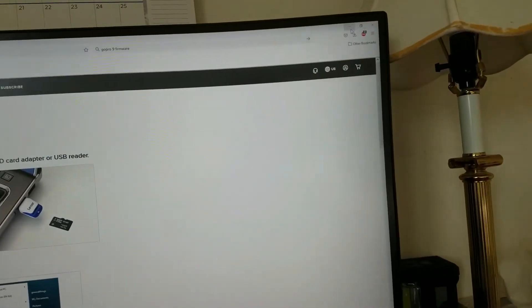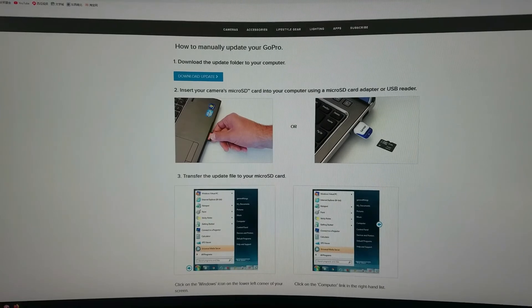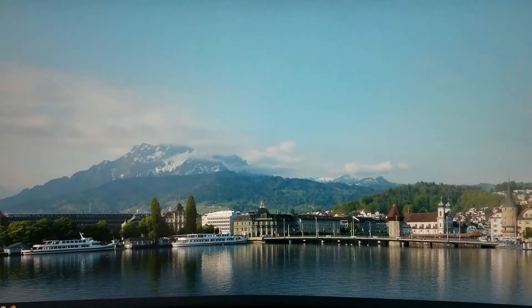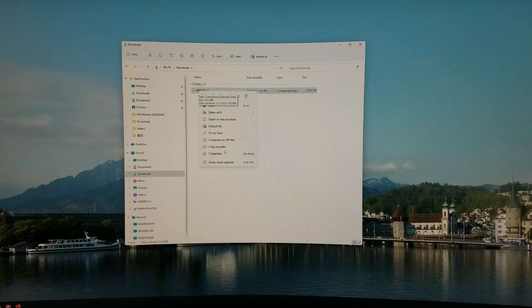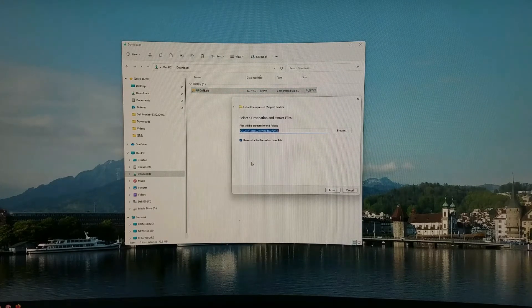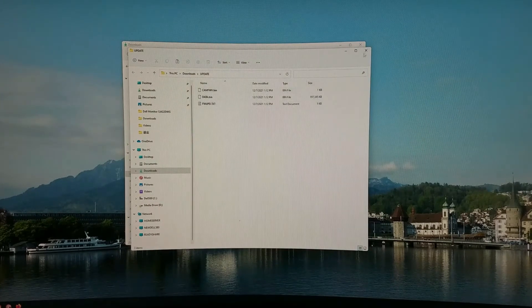Start downloading. It finishes quickly. Find the downloaded file, go to File Explorer, navigate to Downloads, and extract the archive using Extract All.